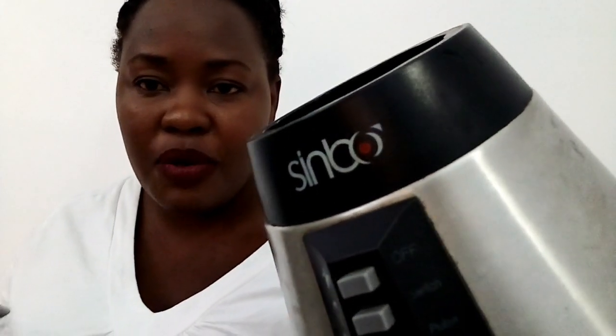Before I unbox the new blender, this is what I was using before — it's a product of Sinbo. It's a simple blender that served me for about two years. I tried to get it repaired but unfortunately the technician could not fix it, so that is why I had to acquire a new blender. Let me unbox it now.